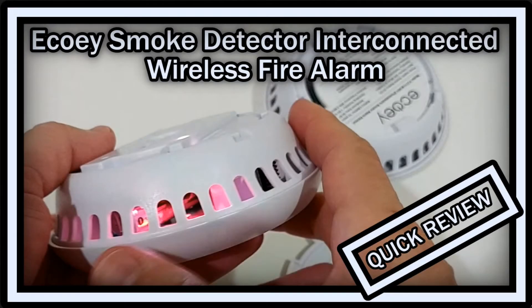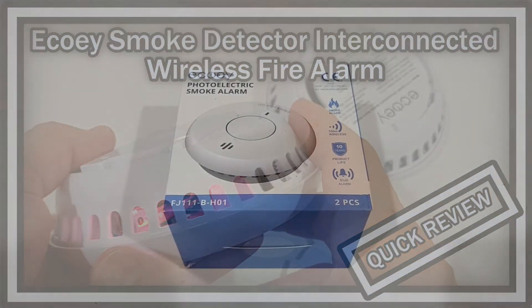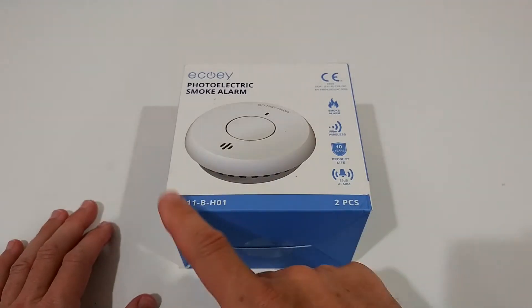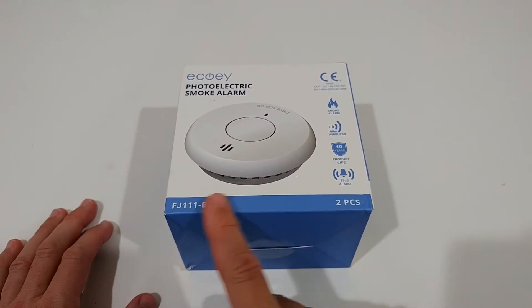Hi guys, welcome to the unboxing and quick review of this ECHOE smoke detector. The listing on Amazon says ECHOE smoke detector interconnected wireless fire alarm with built-in lithium battery and anti-insect net, 10 years fire safety with silence function and low battery warning. The model type is FJ111BH01 — wow, what a name.